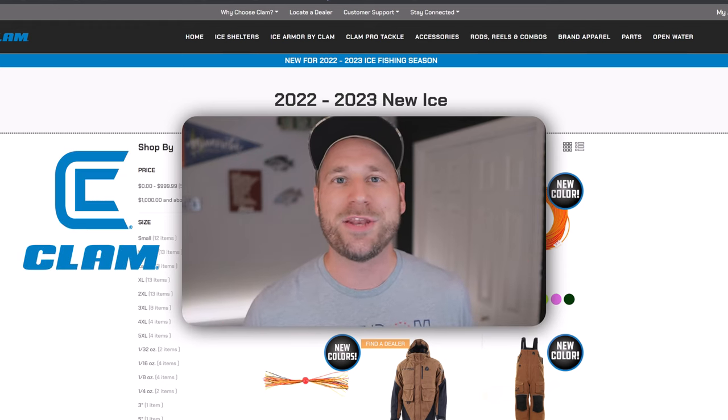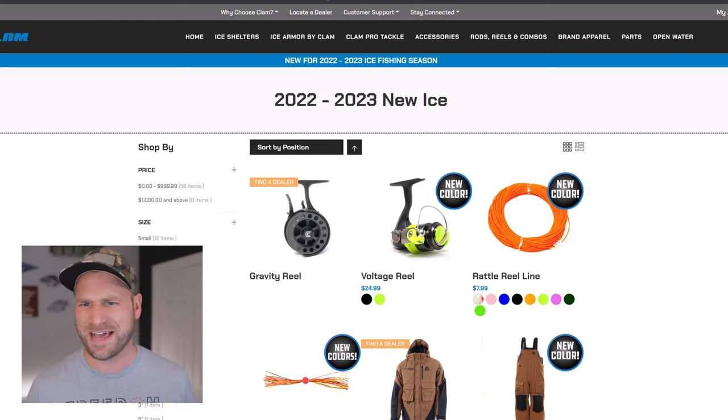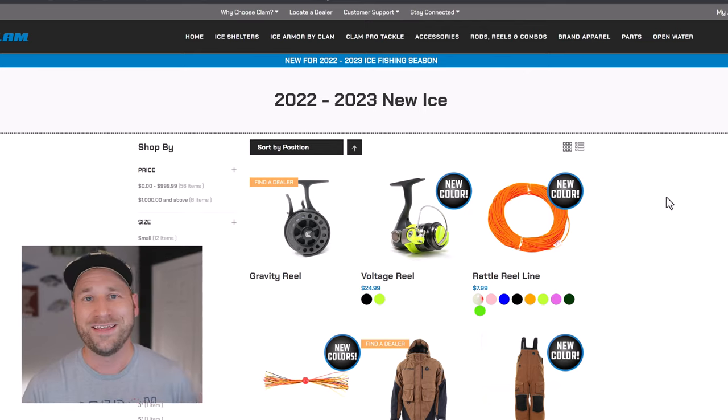Clam just announced their brand new 2022-2023 ice season gear. They've got 64-plus new items for this year. Some items are just new colors, so we're going to go through all of them in this video. We're going to focus on the differences, and I'll have a link below to the page we're looking at. I'll also call out the top five items I'm most excited about.